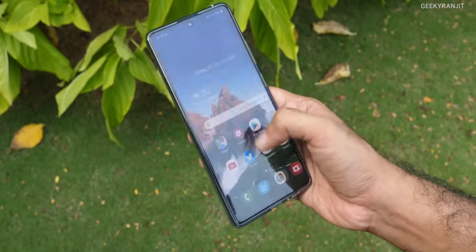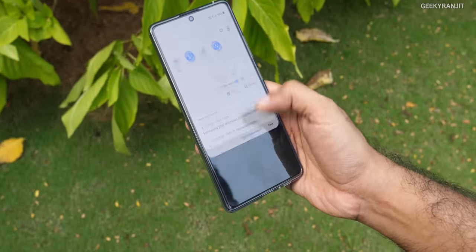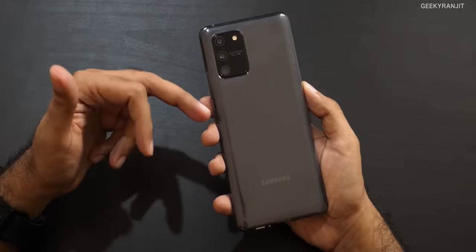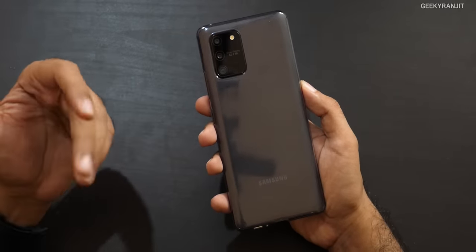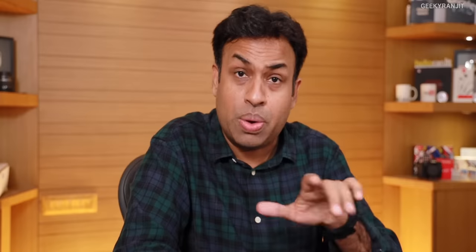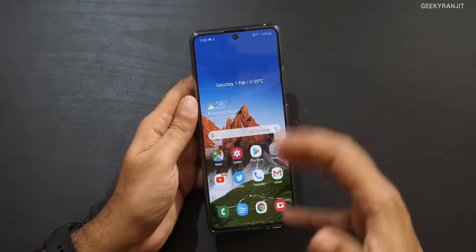General performance is very fluid — I had no issues at all. One UI is well-tuned on this device. Moving to the camera: it's a triple rear camera setup. The 48 megapixel is the main shooter, and you'll notice it says 'Super Steady OIS' — that's a new feature on this handset. There's also the ultra-wide angle lens and a 5 megapixel macro, plus a 32 megapixel front-facing camera.